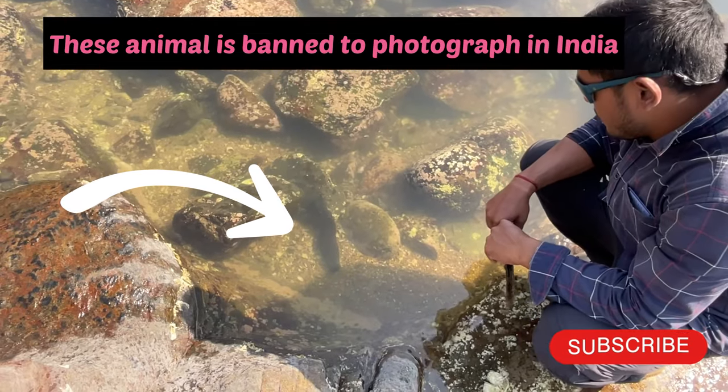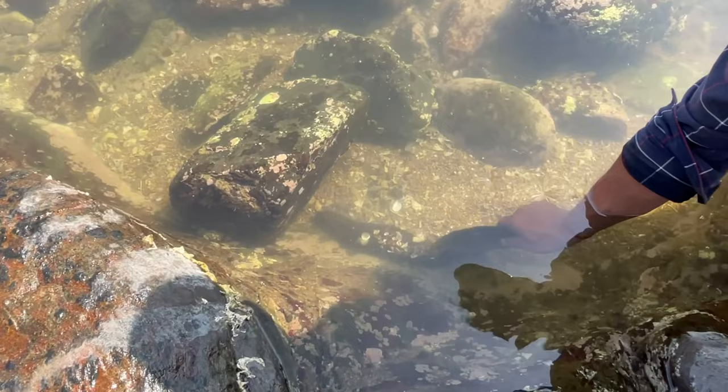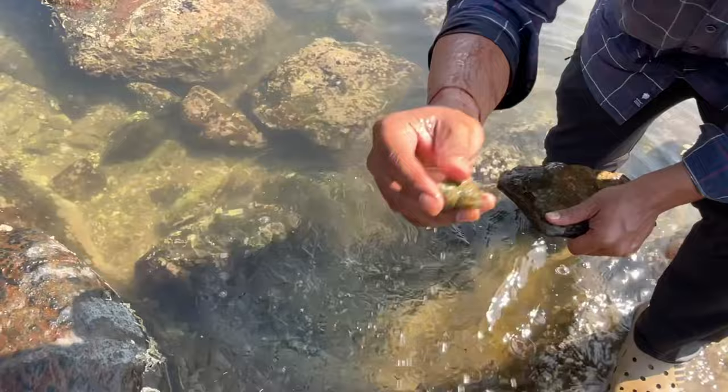Is it dead or alive? Let me check one more time. It's alive, it's not dead. Okay, thank god. One more thing you can see — this is a snail.